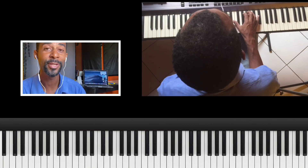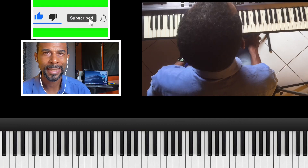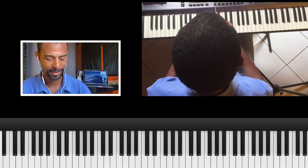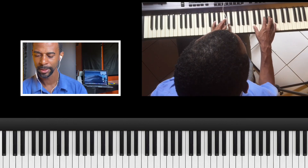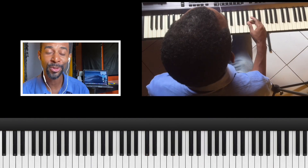In today's tutorial I'm going to show you how to play this classic Danny McClurkin song, 'Stand.' This song is in A-flat. The introduction goes something like this — you can always watch the screen to see what I am doing.